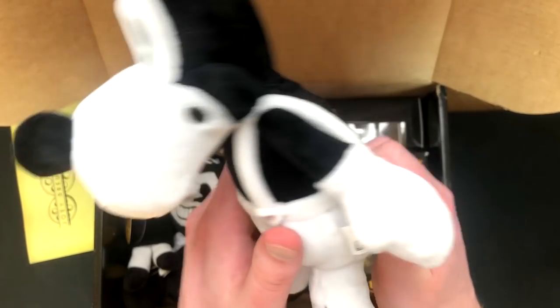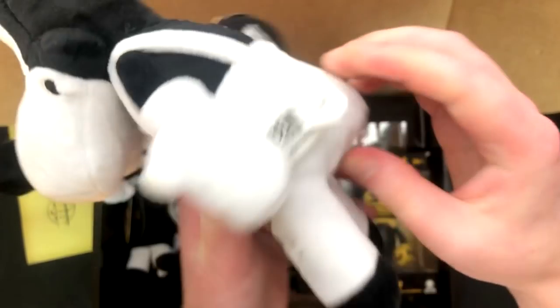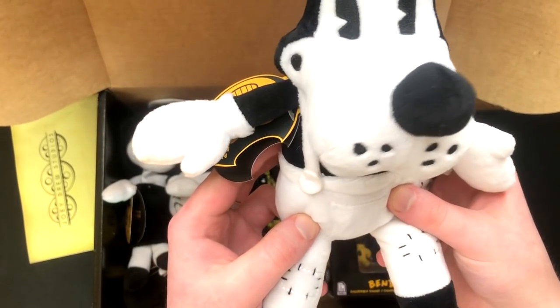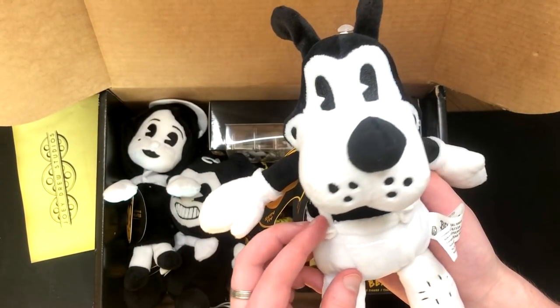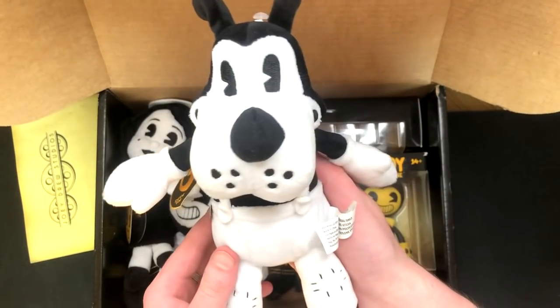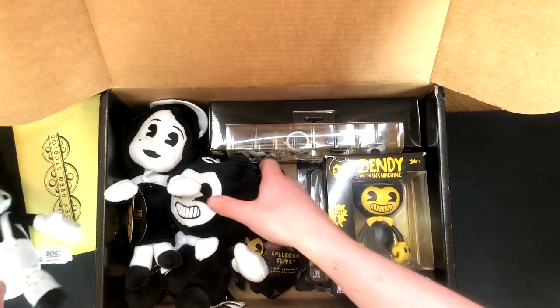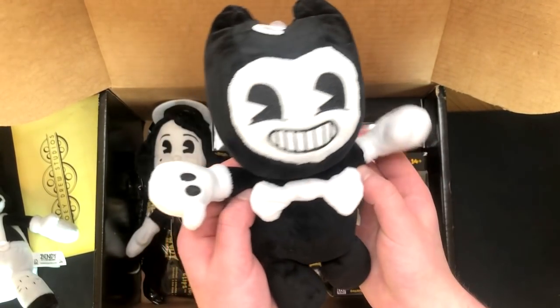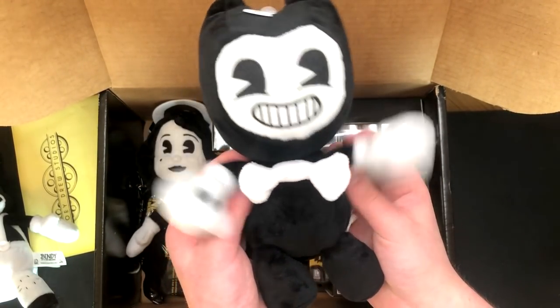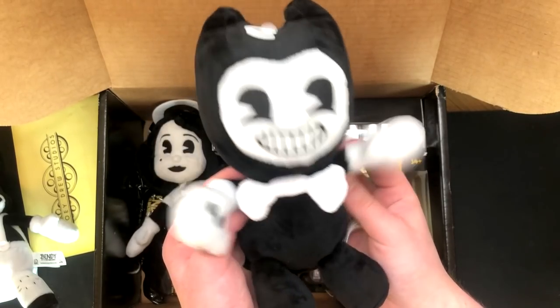They've got like beans in their butts! Yeah, they're quite good. They're nice and heavy and stuff — they're really, really well made, to be fair. I like them. So this is Boris — very, very cute. And of course we have Bendy, in his kind of not-so-evil form. Because we all know that he is really, really evil. Well, we don't actually know that for sure — we know there is a Bendy who is super evil, but we don't know if all of them are. Maybe there are multiple Bendys. I've been going through conspiracy theories in my head all week since playing Chapter 4.